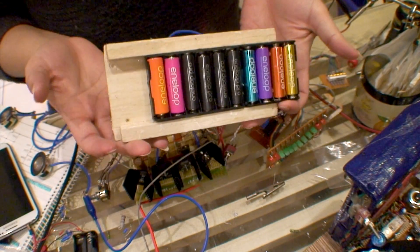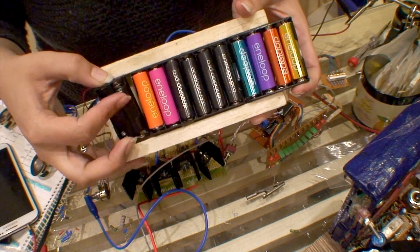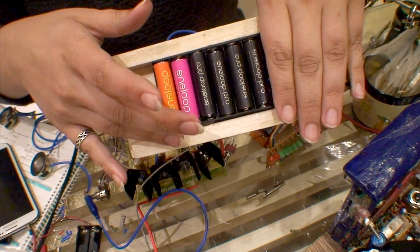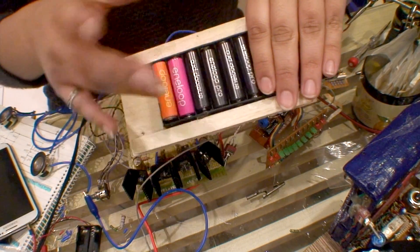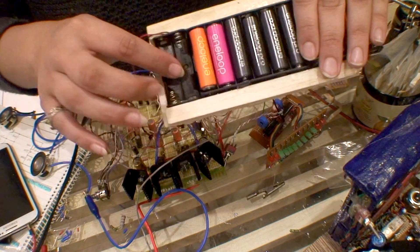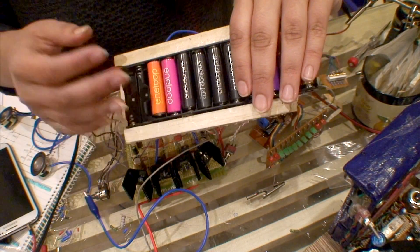I'm starting to realize why I call myself Miss Mad Lemon, because this is getting ridiculous. Before, I had 6 batteries giving me 9 volts — or 7.5 volts because the rechargeables are 1.2 volts each. I was considering putting an extra 2 on to give me 10 volts from rechargeables, or 12 volts from normal 1.5V alkalines.